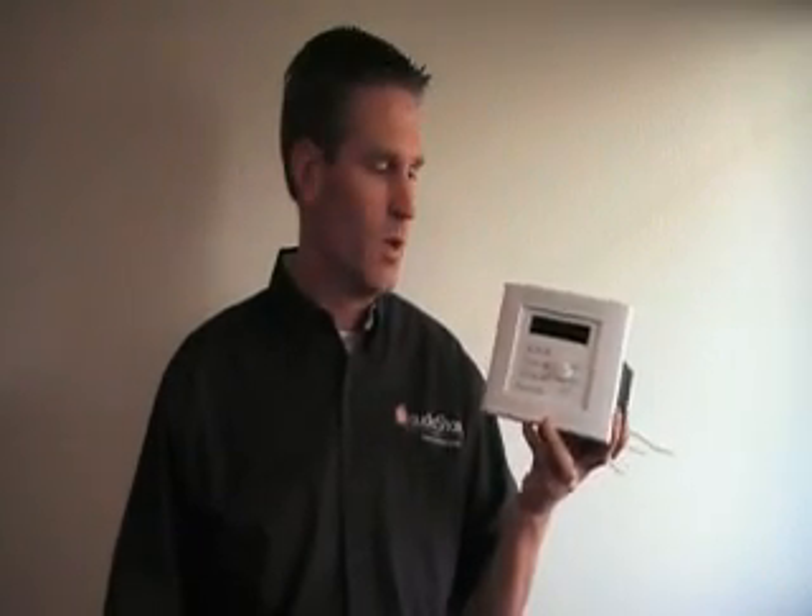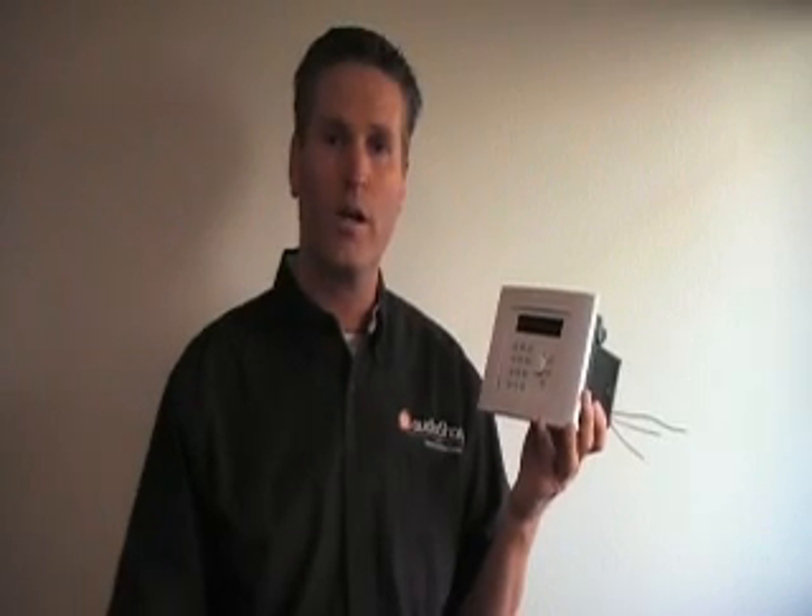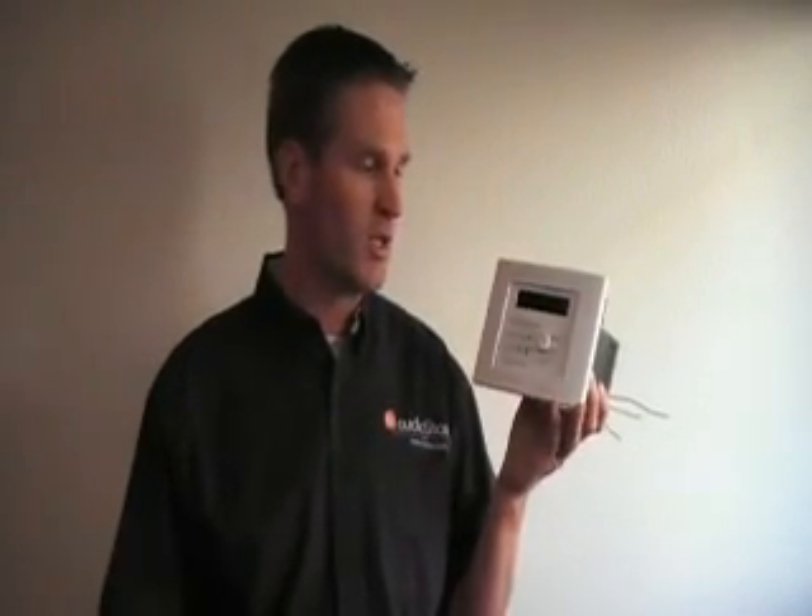You can use AudioShare as an audio endpoint also at the wall station. So you can control the music from Control4 and send that to any specific wall station in the home.